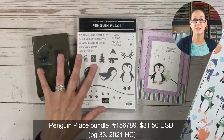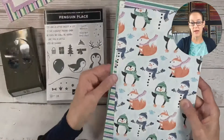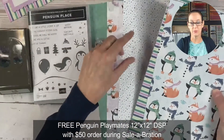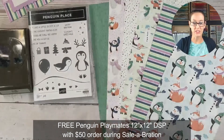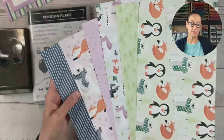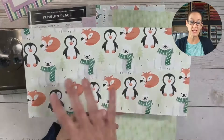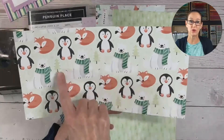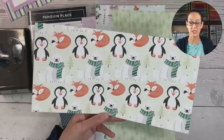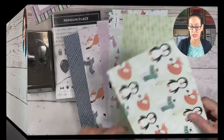We're using the Penguin Place bundle. We have this really cute paper that you can get free with a $50 order in the celebration brochure. Now my favorite part of this paper pack is this particular sheet here because it's got all these cute little critters that we can either punch out with the punch from the bundle or we can cut out with our scissors and make something really cute.